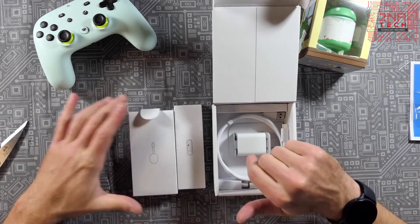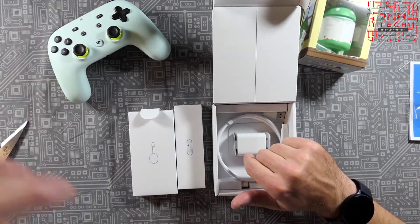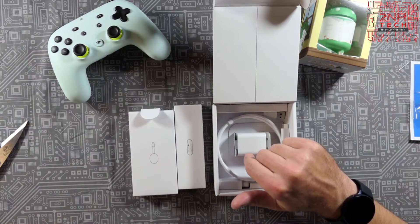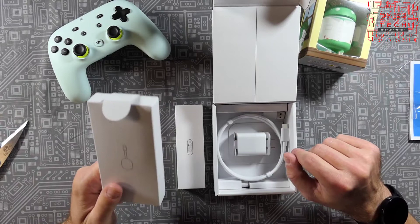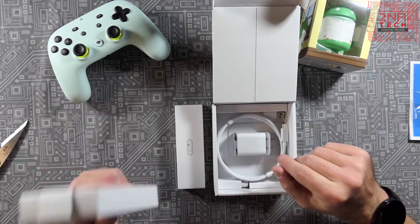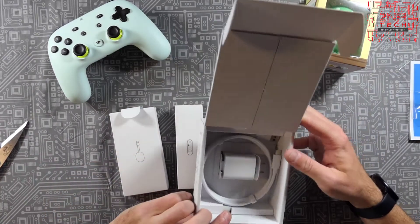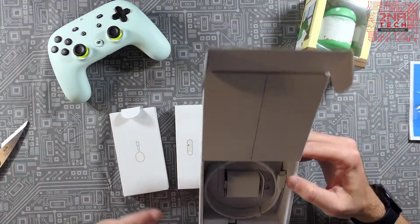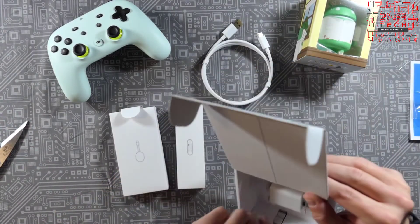I'm really excited because I do have Stadia Pro and I've been streaming it on my computer and tablet. Now it's going to get official support in 2021 from what they say, which is months away, but you can sideload it and use it now — which is what I'm really excited for. So that's the charger and cable — nothing else in the box, I don't think.